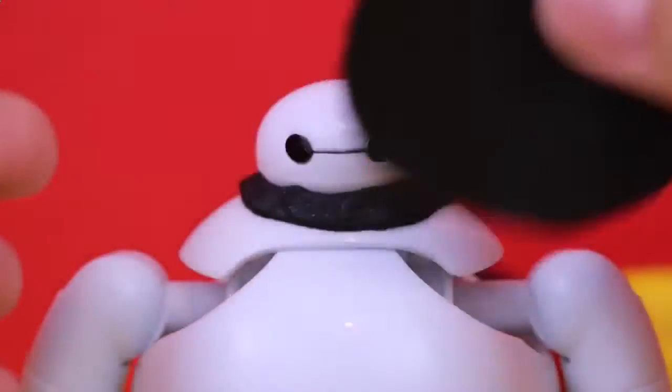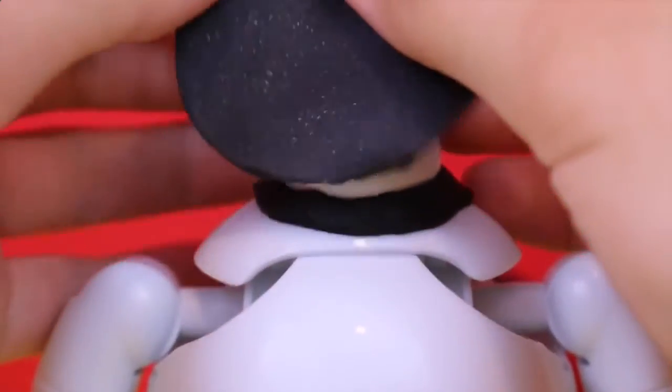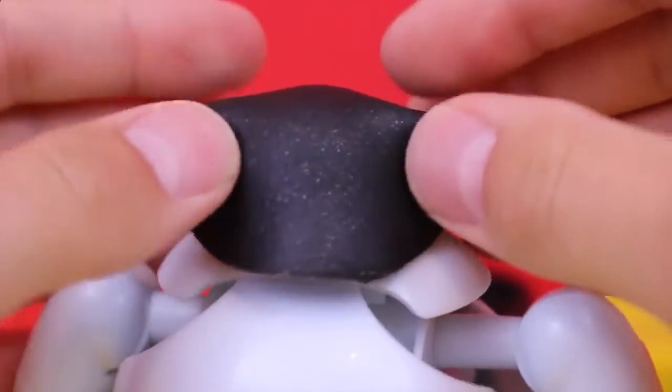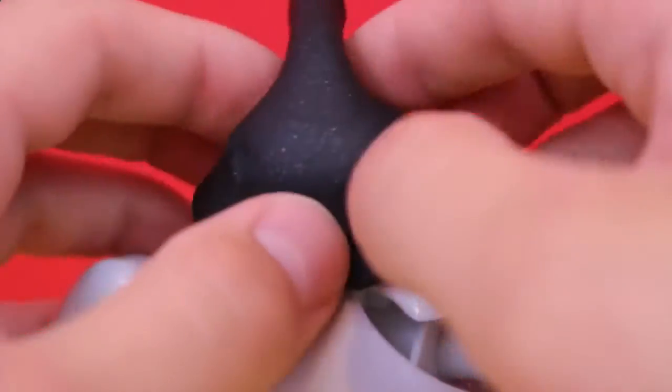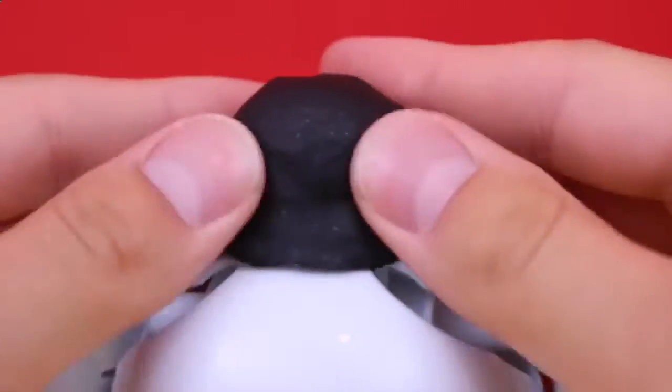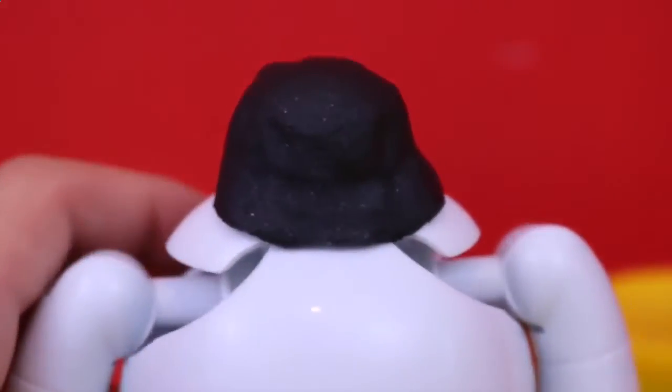Now we're going to take the circle piece and just put it right over his face. What we're going to do is mold it around his face and press it down. There's going to be some creases because it's a perfect circle, but that's alright. We just flatten it out, mold it, mold it, and voila.